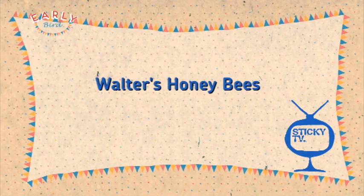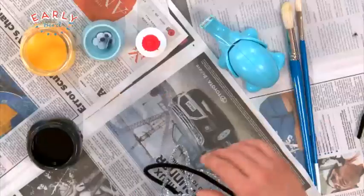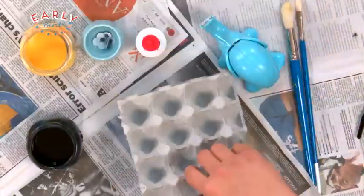Hello early birders, welcome back. Alright now guys, I want to show you how to make these awesome honeybees. So there's a few things you are going to need.